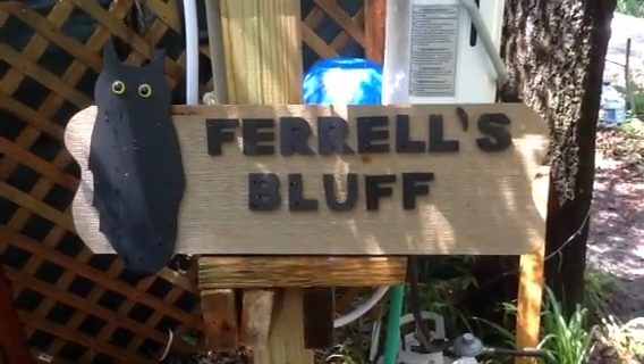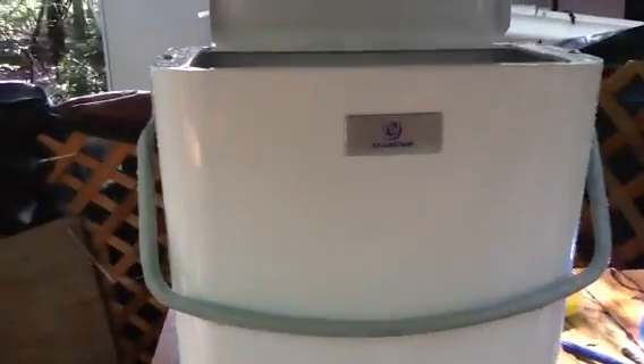Time now for another episode of Farrell's Bluff. My name is Wayne Farrell, here to show you my new shower. It's from Echo Temp, and it's a hot shower.